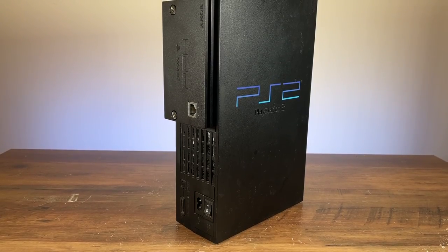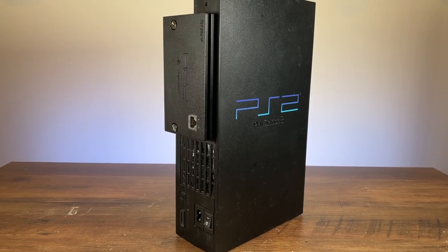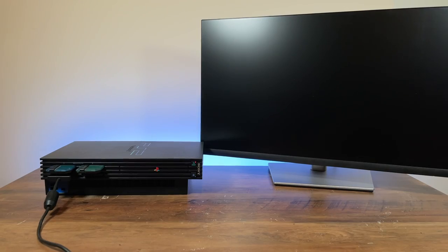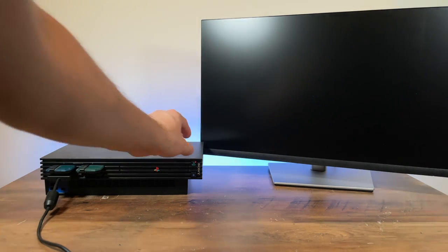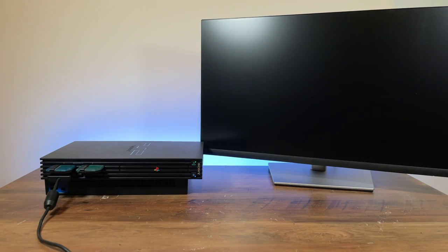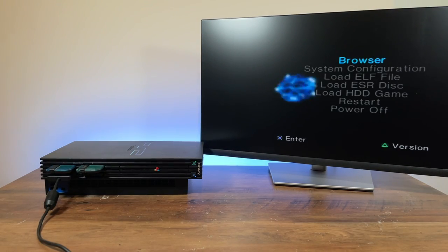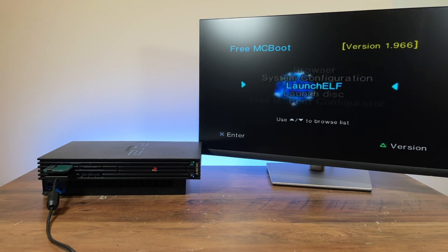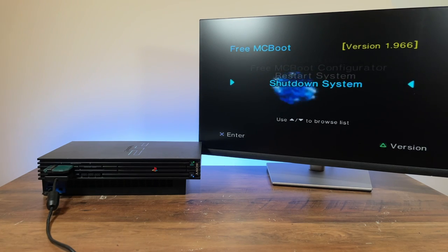And there we are — the updated PS2 with a silent fan mod and an SSD with exFAT and games in ISO format. Now that the hardware mods are done, I have to update the software. Turning on the PS2 — what the heck? I tried a fresh install of FreeMCBoot just to make sure it wasn't any of my settings causing this glitch, but as you can see, it was clearly something I did.